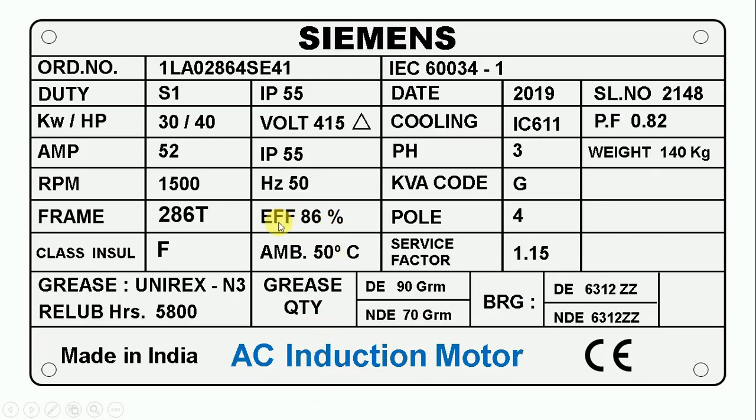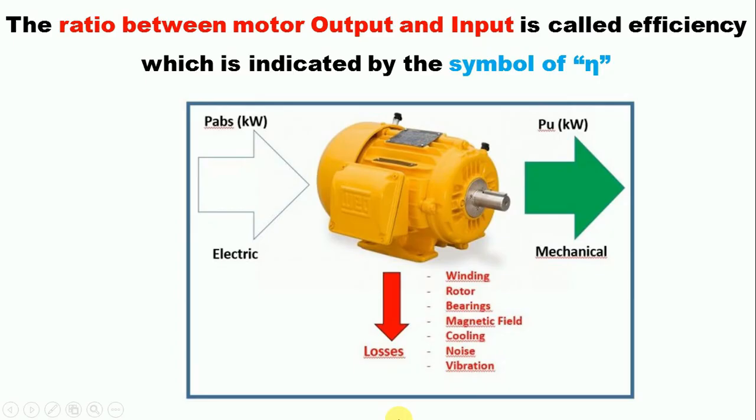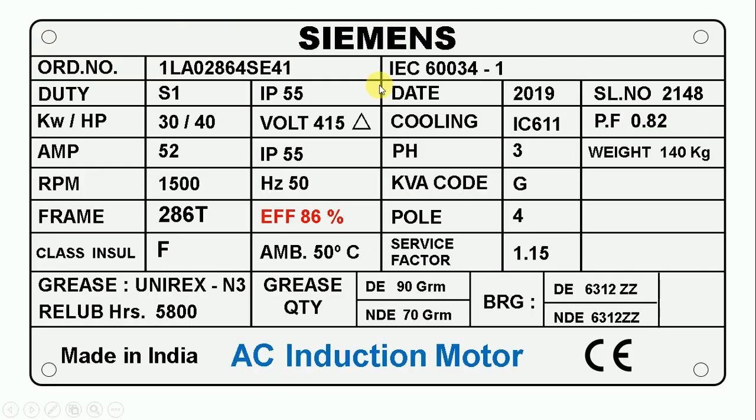Here you can see it is written efficiency 86%. Efficiency tells us how much power this motor will give in output. The electrical power supply we provide will not fully convert into mechanical power — there are various losses inside the motor. After all these losses, we get less output compared to input. Here, 86% is written, which means only 86% of the electrical power supply we provide will be obtained in output.